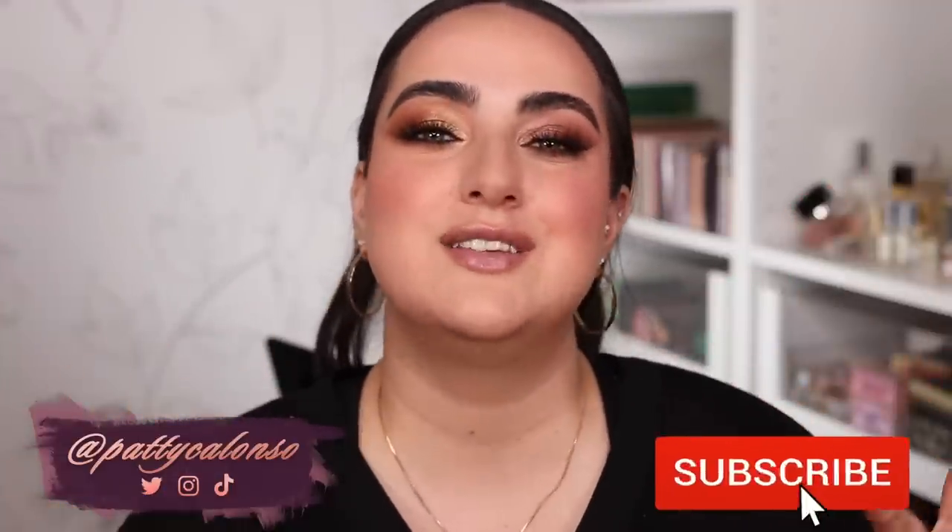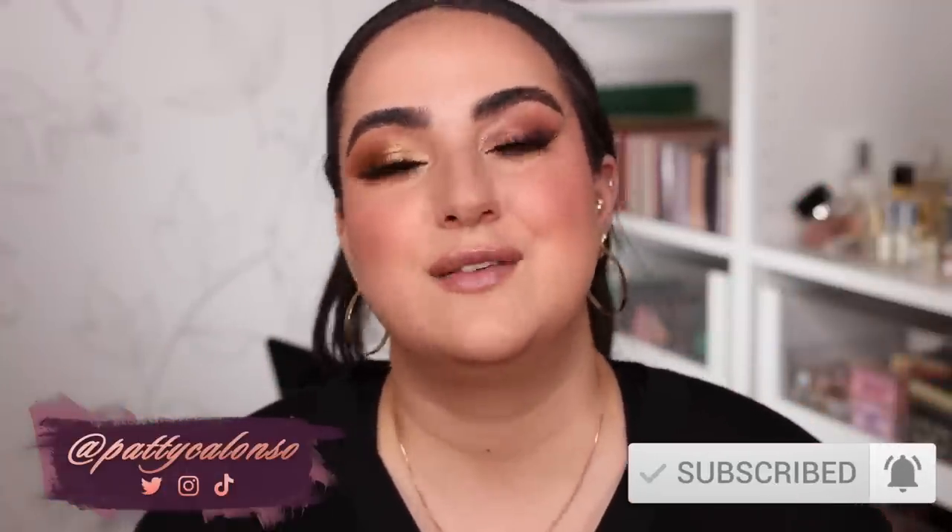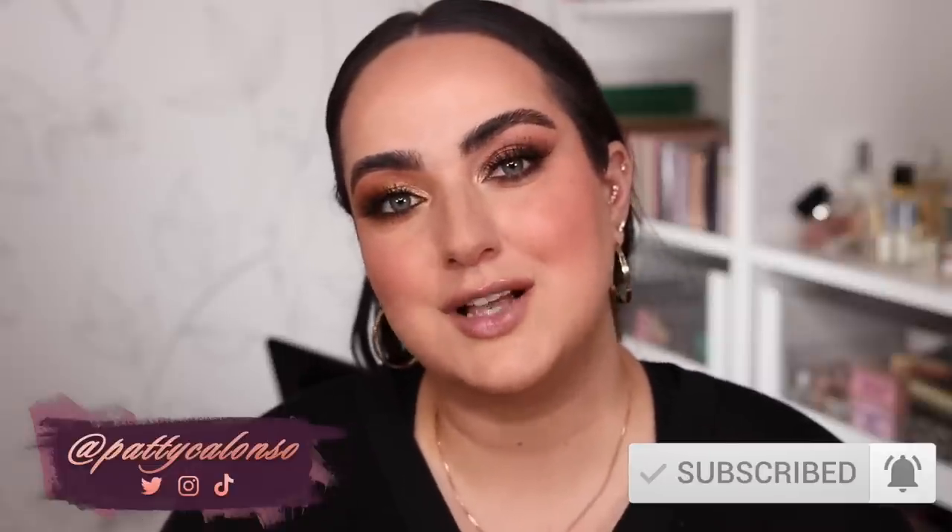To wrap up: did I like this collection? Yes. Did I enjoy it? Yes. Do I see myself using it? Yes. Is it extraordinary? No. Don't forget to give the video a thumbs up if you liked it and subscribe to my channel if you haven't already. I love you guys so much, thank you for watching and I hope to see you back in the next video!